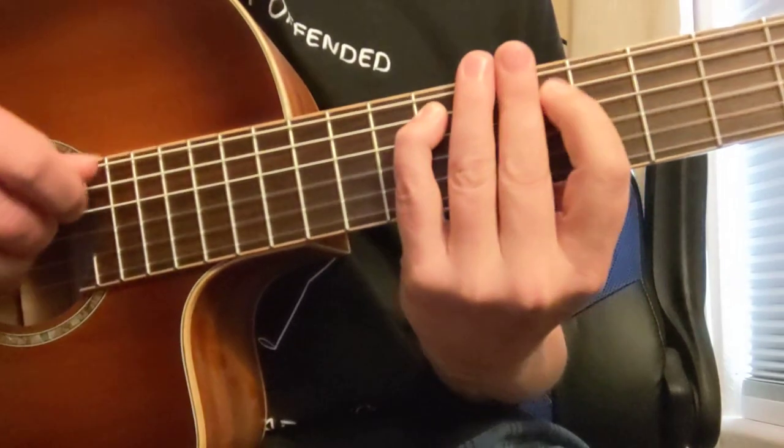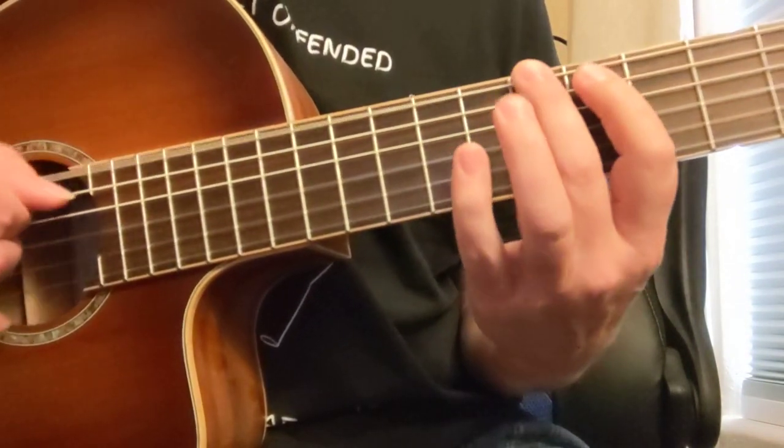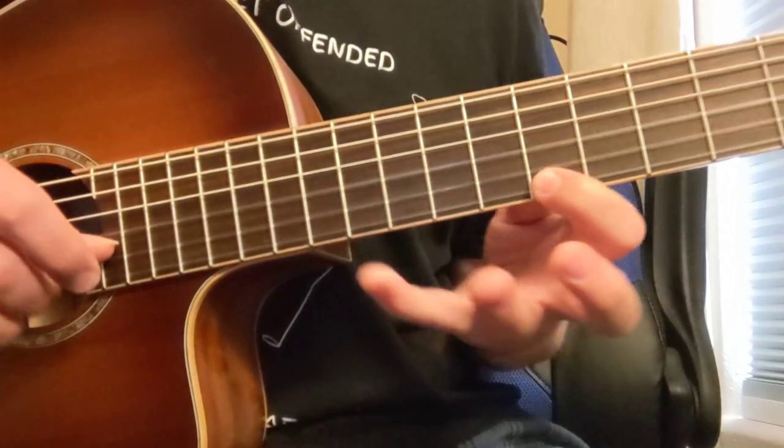The fret positions are: 7, 6, 9, 7, 9 — that takes us from the B to the B. So the chord tones are: 1, 3, 5, flat 7, 1, 3, 5, flat 7, 1, 3.